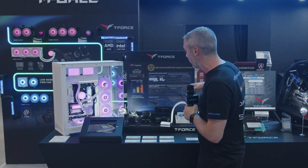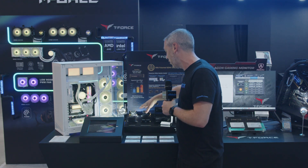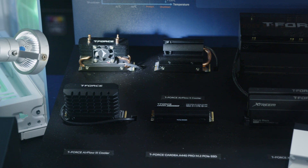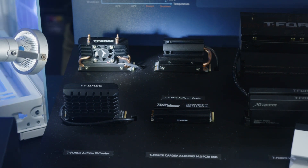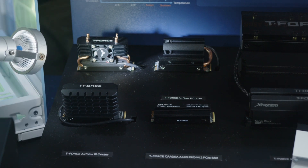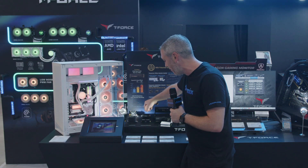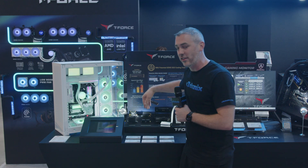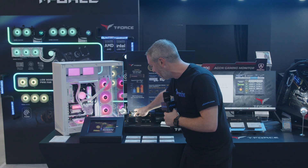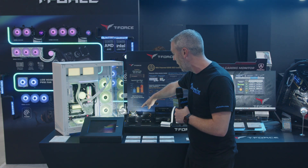So what they've actually got here is a ton of cool stuff. They have some airflow coolers — one here with a fan on it, and one with a heat pipe, which has a fan on the end that you can move to where you want. So depending on if you've got a graphics card next to it, you can move it over to the other side. Really cool with a single thick heat pipe, or there's one with a tiny little fan and multiple heat pipes.